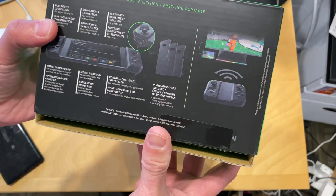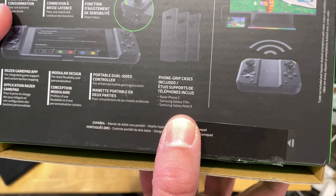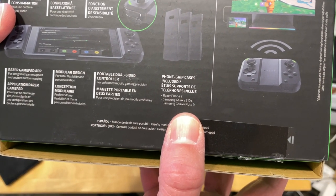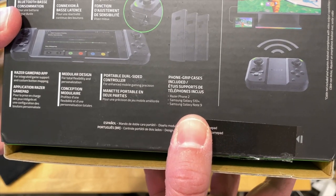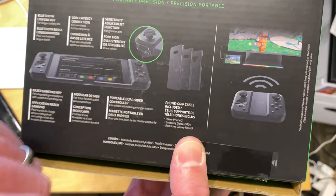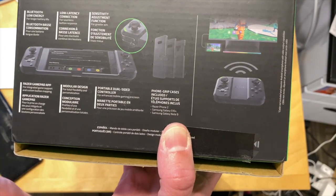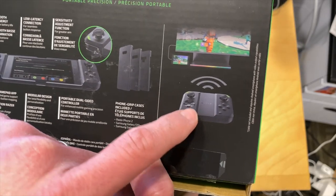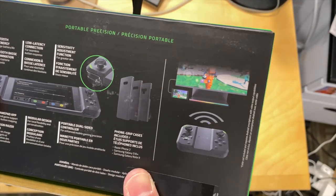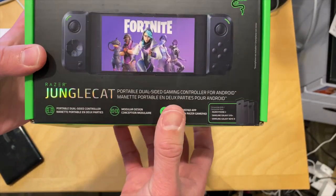Now it's not very compatible though. I believe the only phones that it works with at the moment are the Razer Phone 2, the Samsung Galaxy S10 Plus, and the Samsung Galaxy Note 9. That is it, because they have a custom case here that lines up with the device. Although it does appear that you can use it as a standalone controller with something else if you wish. It's a Bluetooth controller at its heart.